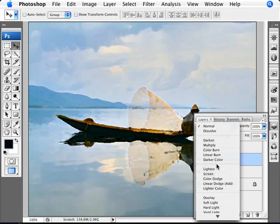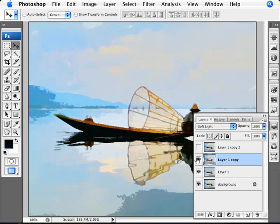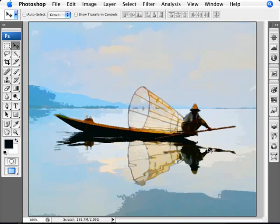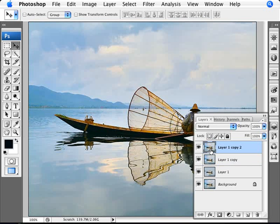With the Dry Brush settings done, change the blend mode to Soft Light. As you can see, this is adding a little bit more definition — making edges a little more defined and burnt in. You can start seeing the evolution of the watercolor effect.